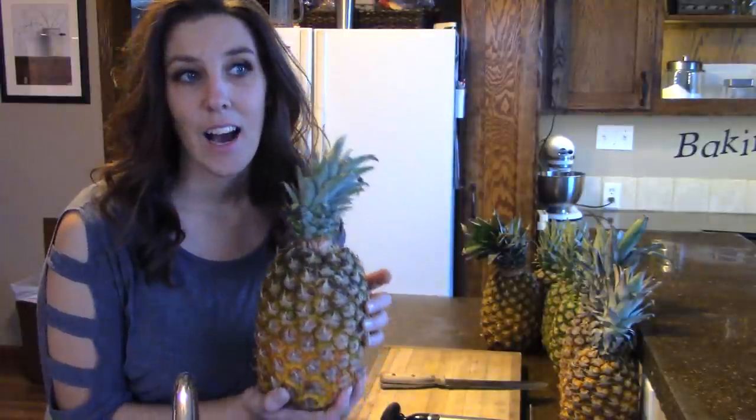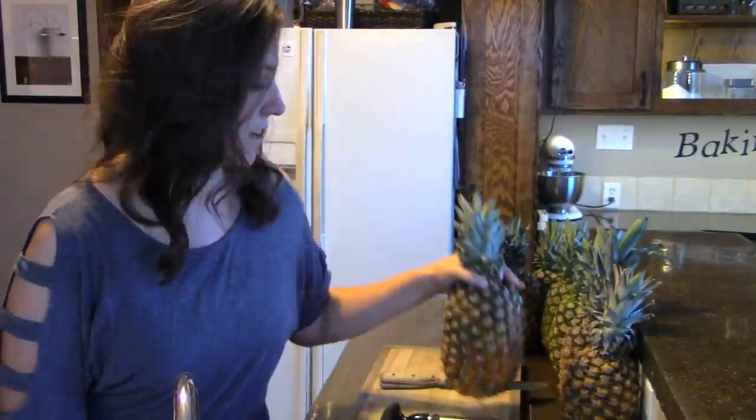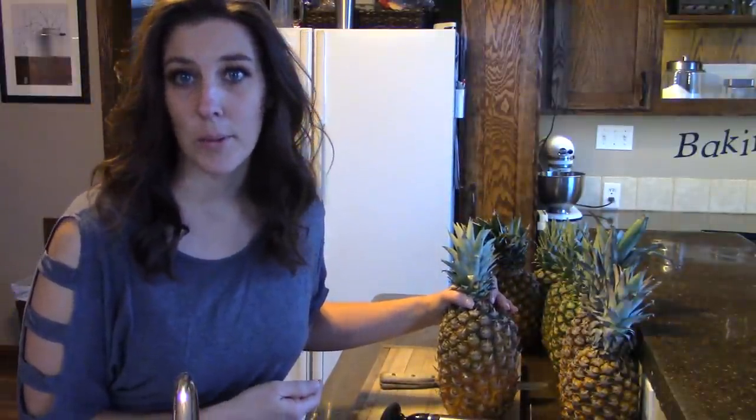Hi everyone, welcome to Acres of Clay. My name is Rhonda for all of you that are new to my channel, and today I am canning pineapple. Our family absolutely loves pineapple, and since we're from the north and pineapple doesn't really grow around here, I tried dehydrating pineapple but my family prefers canned pineapple over dehydrated. So today I'm going to show you how I can pineapple.